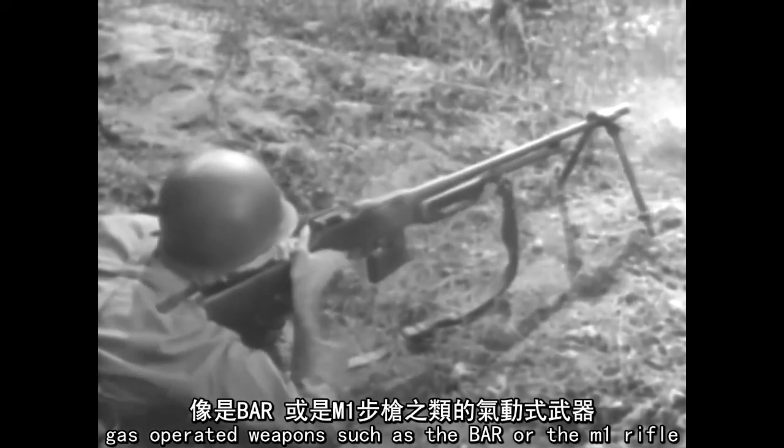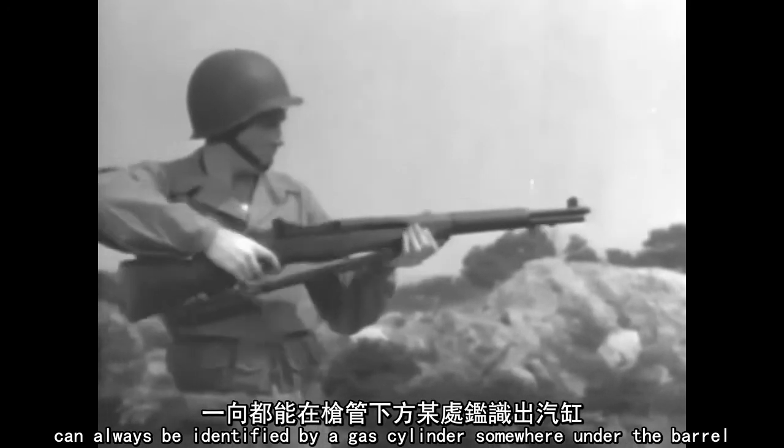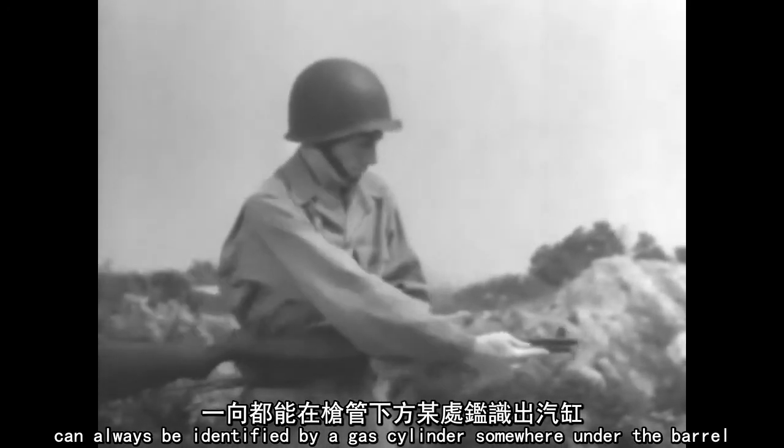Gas operated weapons such as the BAR or the M1 rifle can always be identified by a gas cylinder somewhere under the barrel.